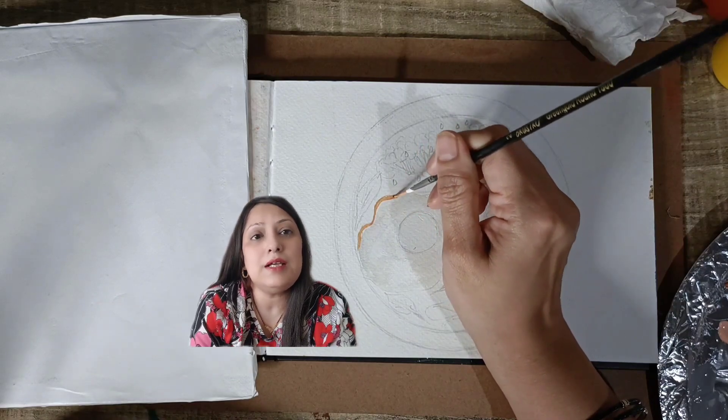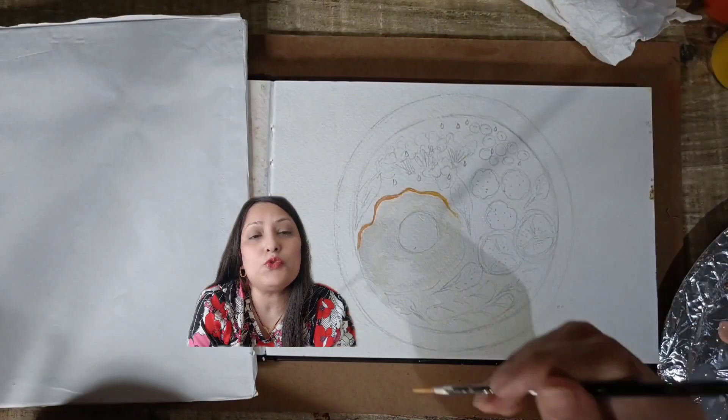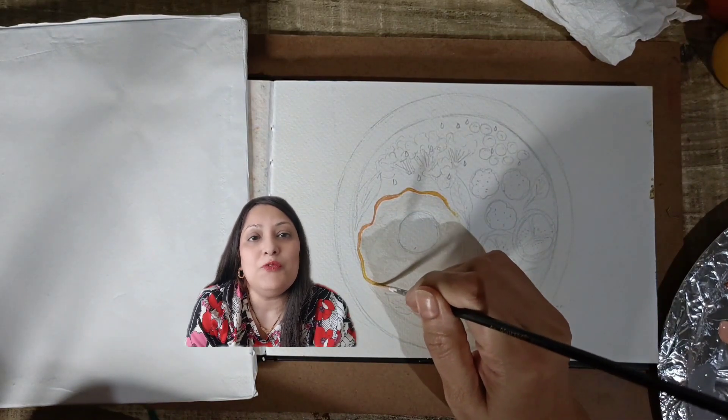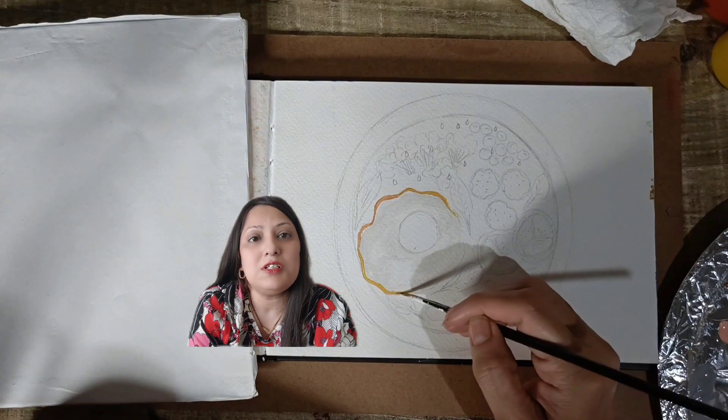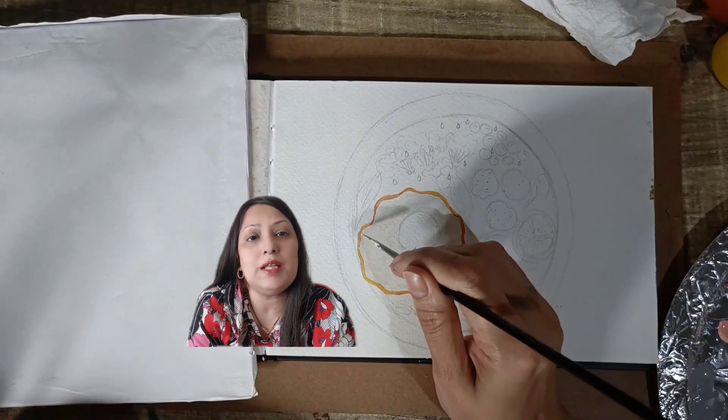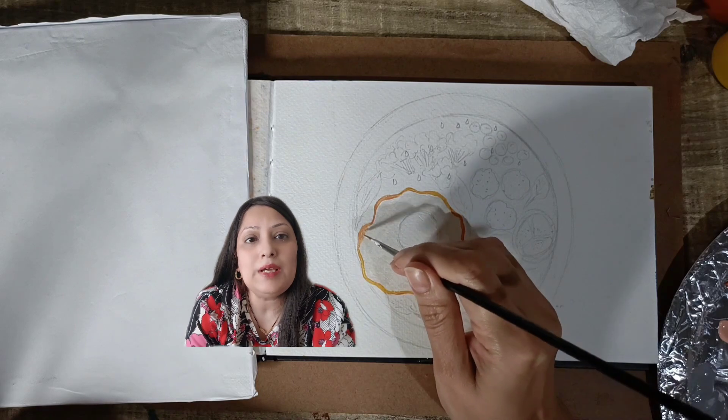I will start with grey color, dilute it, and give a very thin layer of this color, then gradually increase the intensity of the color by adding more color. By doing this, the color consistency of the image will be enhanced.